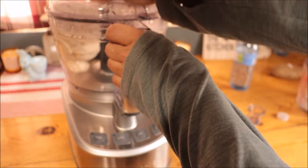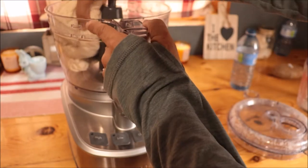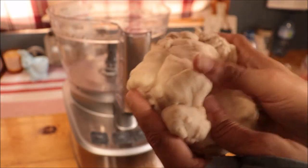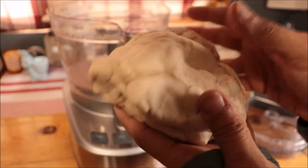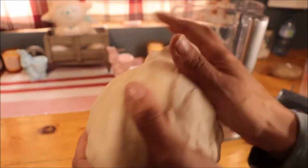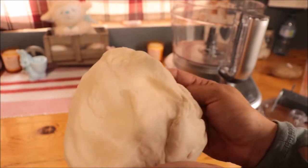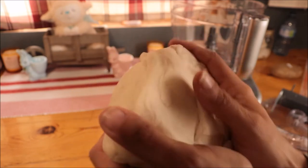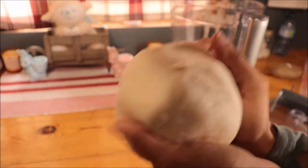It's been seven minutes and I'm going to take this out. I'm going to put it into a bowl that's covered with oil and let it rise until it's doubled. I've never used anything like that before and I'm honestly super impressed with how well it mixed everything and how well the dough is. I'm pretty excited to see how this is going to turn out.